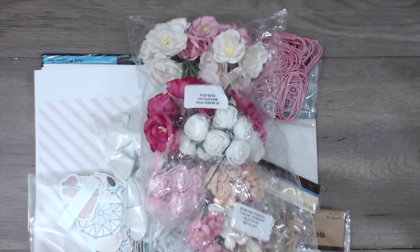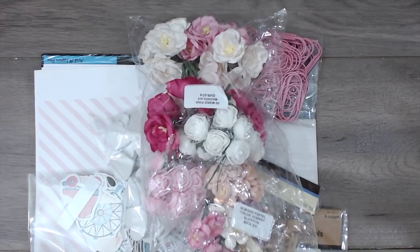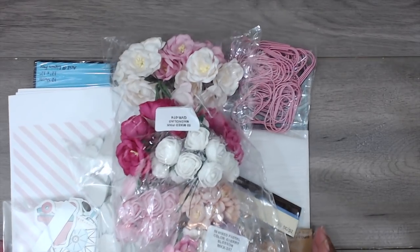Hey everybody, it's Tamika. I'm here with a quick video — it's all I have time for right now. I wanted to share this idea I came up with as a gift to someone, or a little on-the-go package. I like to craft on the go sometimes — I bring stuff to work on my lunch break. This is a little idea you could use to pack up for yourself or give to someone.